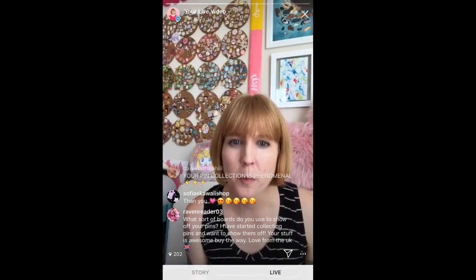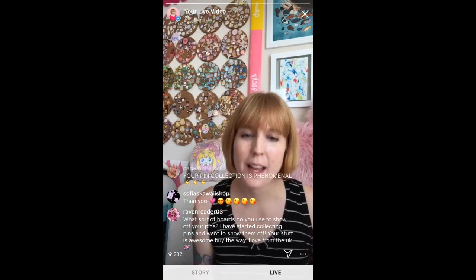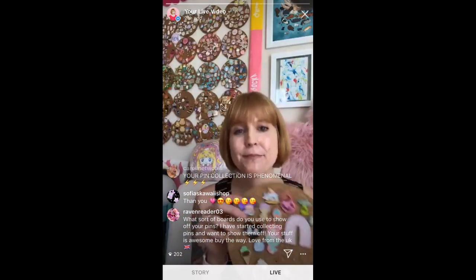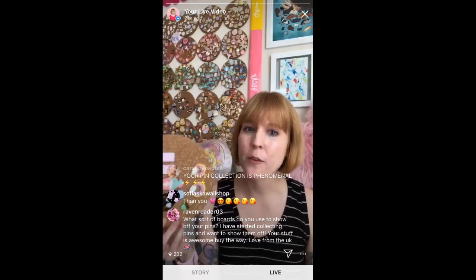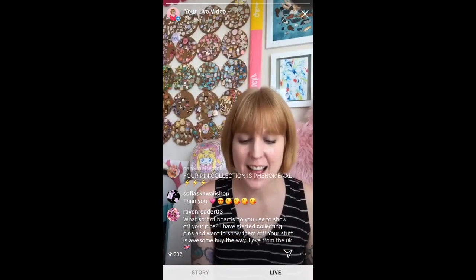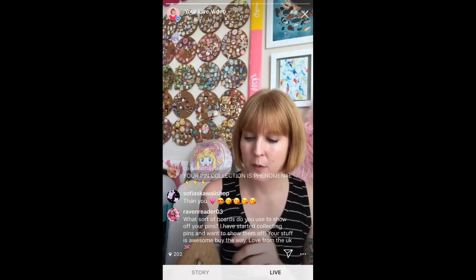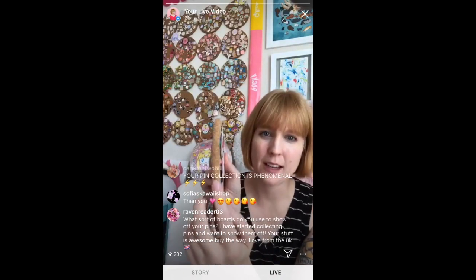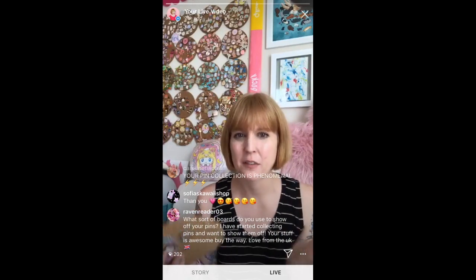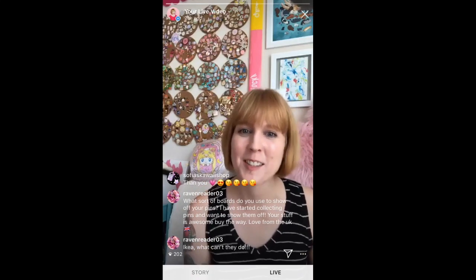Raven Reader asks: what sort of boards do you use to show off your pins? These are trivets from IKEA — they come in a package of three for like four bucks and I just nail them straight to the wall. There's nothing exciting about them, but I found them at IKEA one day and liked that they were thick enough, because a lot of cork boards for work just aren't thick enough to deal with enamel pins. Get some IKEA trivets and nail them to the wall and it'll look awesome.